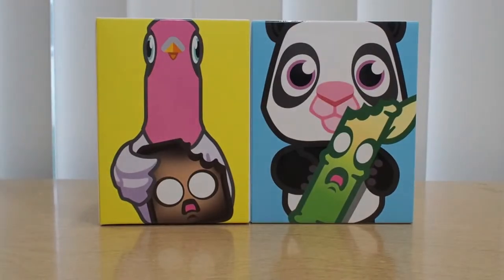Hello everyone, this is Yellow Toy, back with another review. We are doing an unboxing and review of the Course Toys. I got these from Designer Con 2018 — I'll put a link above this video so you can check that out. It's a pretty big event.